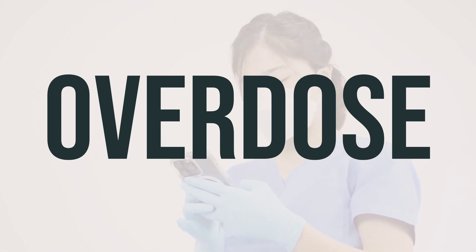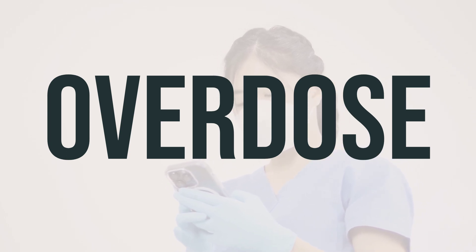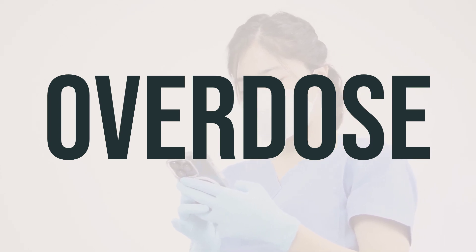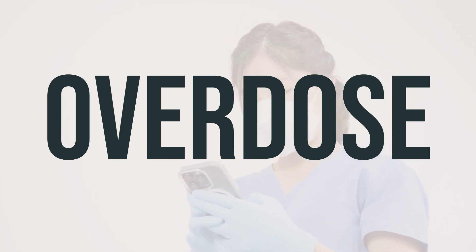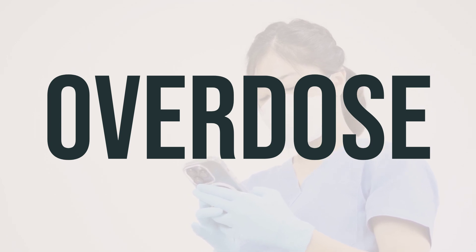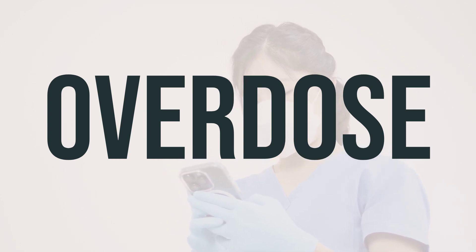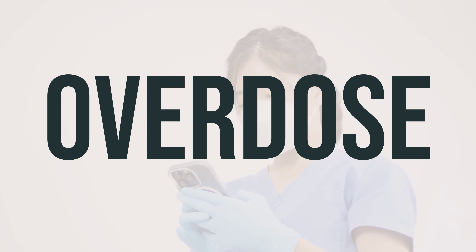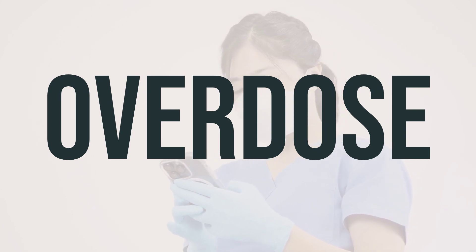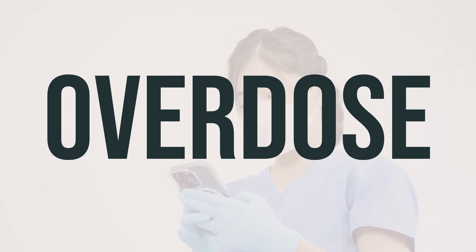If this medicine is accidentally swallowed, it can be harmful. If someone has taken too much and is experiencing serious symptoms like passing out or difficulty breathing, seek immediate medical attention. In the U.S., call your local poison control center at 1-800-222-1222. In Canada, call a provincial poison control center. Symptoms after swallowing may include nausea, vomiting, or stomach upset. Keep this medication out of the reach of children, follow the recommended dosage, and store it in a safe place. Seek medical help if you suspect an overdose.